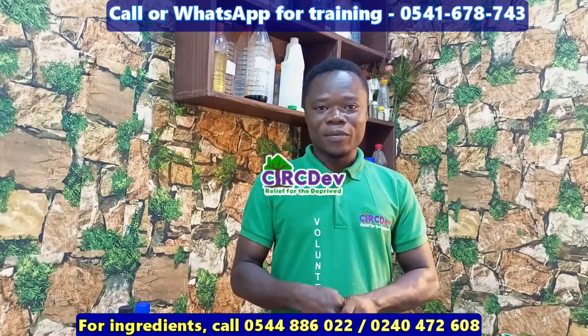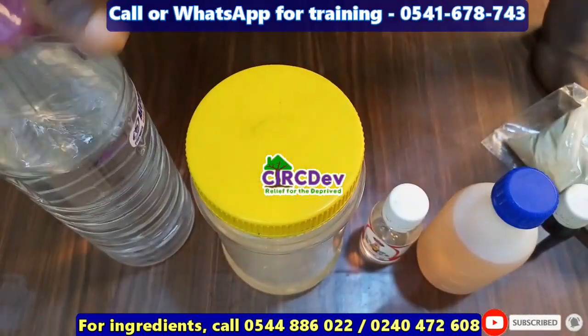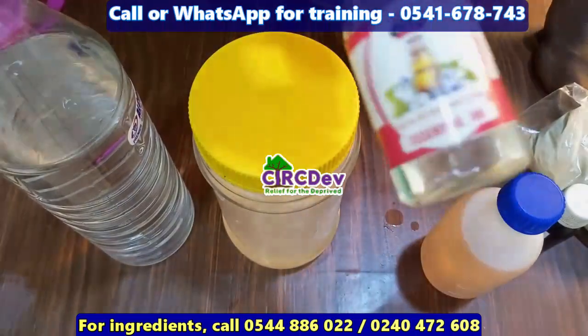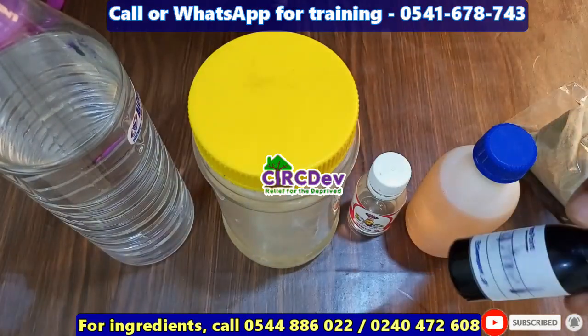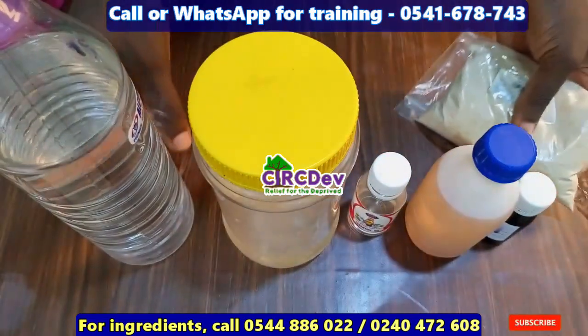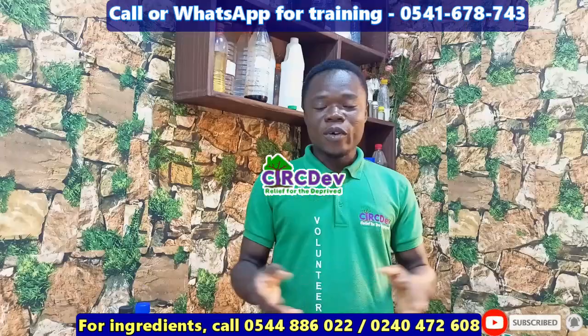When you are making your antiseptic or disinfectant, these are the chemicals you will need: alcohol, base, terpineol, phenyl, caramel, and DCMS. I'll leave the measurements of the ingredients in the description box.